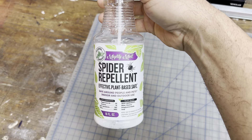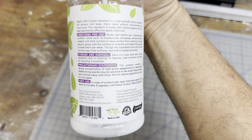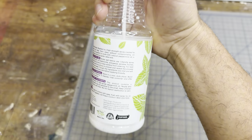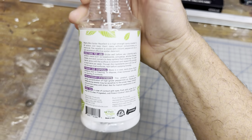I sprayed it on some actual spider webs I had, and the spiders instantly started scurrying away, trying to get away from it — more so than with water. I sprayed water on them before and they just kind of move around, but they definitely didn't want this stuff touching them.